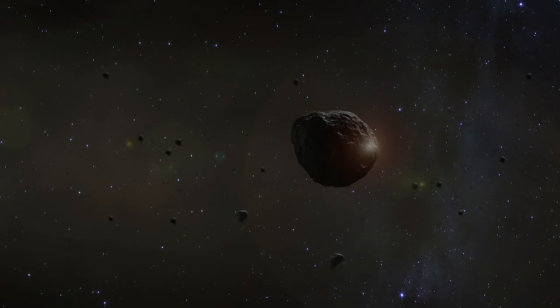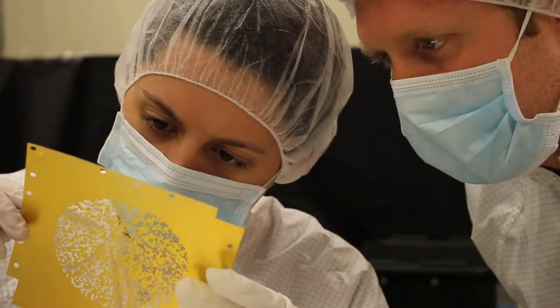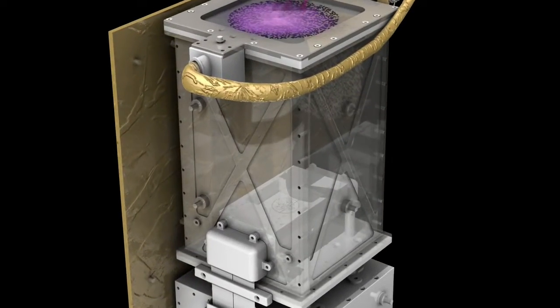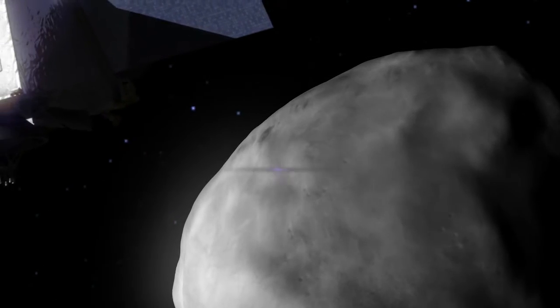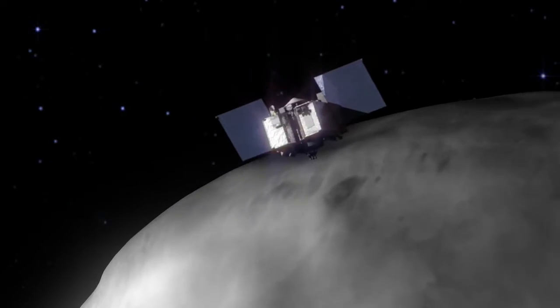Before the X-ray photons from Bennu are detected by the CCDs, they pass through a mask with a random pattern of open and closed holes. By analyzing how the shadow of the mask pattern is shifted on the CCDs, scientists can determine the location of the X-rays coming from the asteroid's surface. This is how REXIS images Bennu.